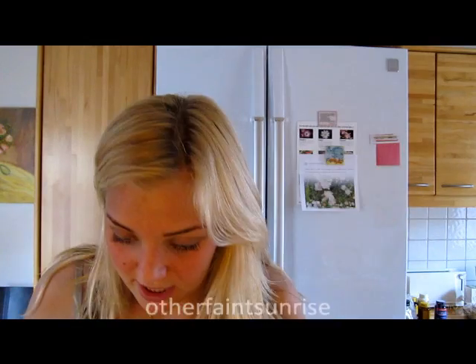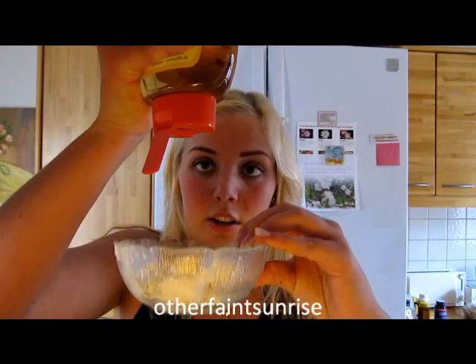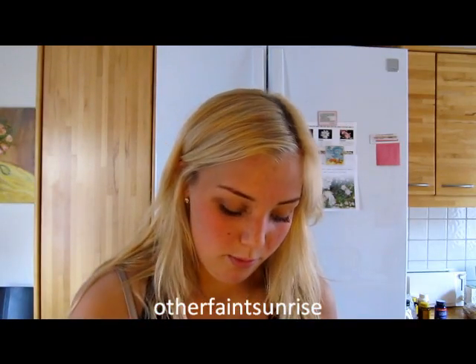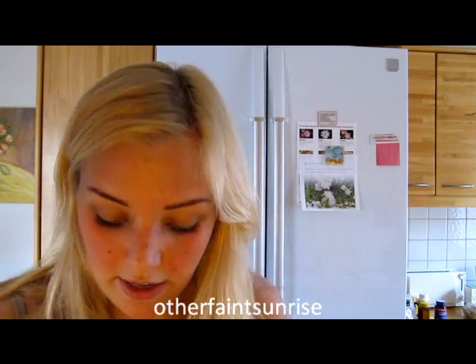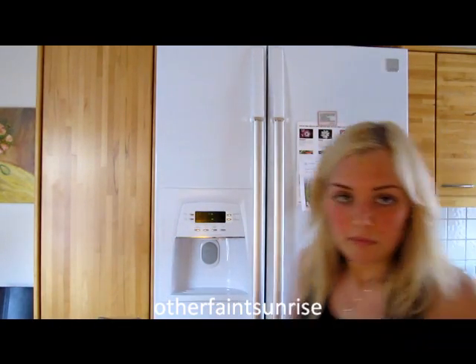That's 123 grams. Let's put the agave syrup straight in — just about that much, maybe a little bit more, because the banana is sweet and you don't need too much. Then take the cinnamon and add just a small amount — about that much, a little bit less. You can work your way up with this because if you put too much it's going to be way too strong, so it's just a light sprinkling. Then smash the banana and mix it all in.